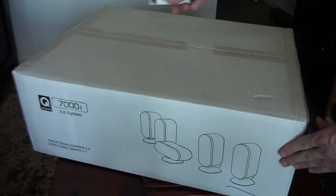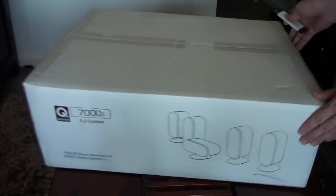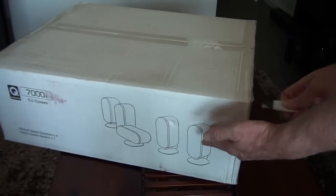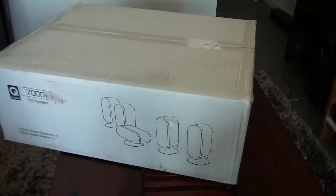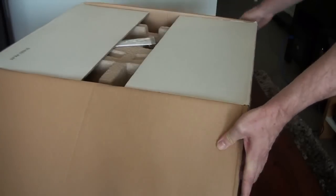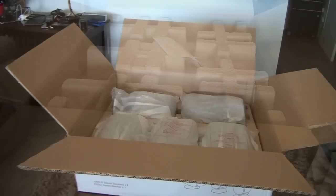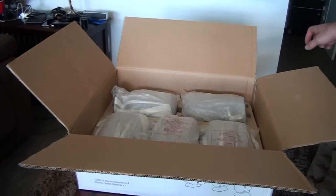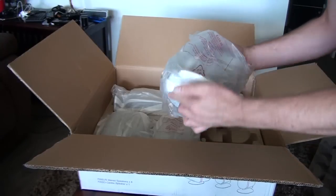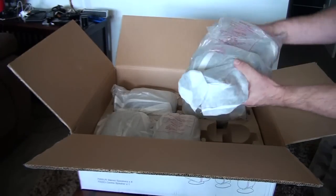This is the 5.1 surround sound speakers. As you can see, the center speaker is a different design to the other ones, which I think looks a lot better — having a different design for the center speaker. It's fairly well packaged and boxed. It arrived via mail and everything was in great condition.